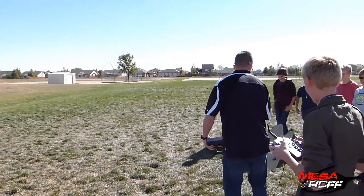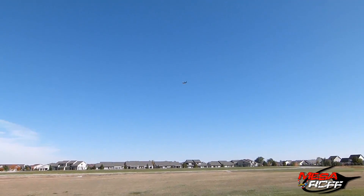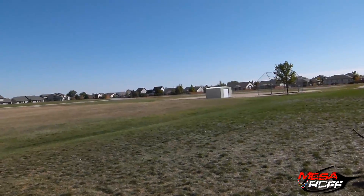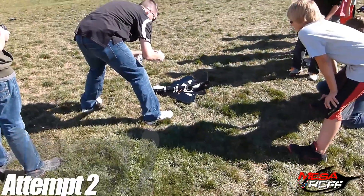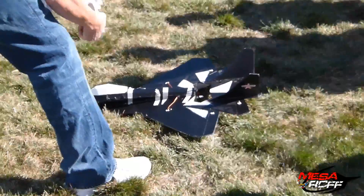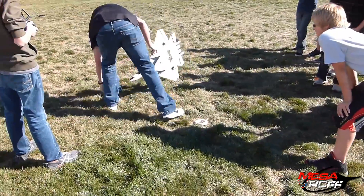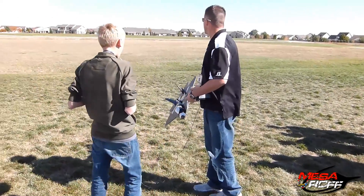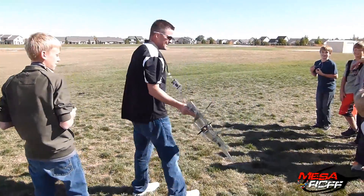I don't know about this thing! [Excitement during first flight attempts.] Did you hear that? Yeah, that was so cool — sonic boom! Made in flight. Alright, here we go.